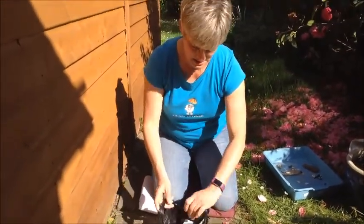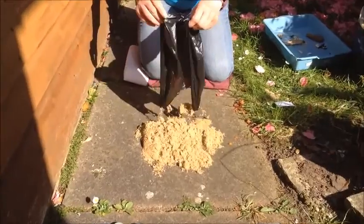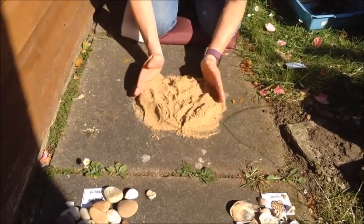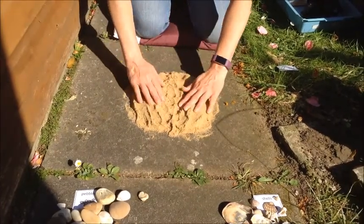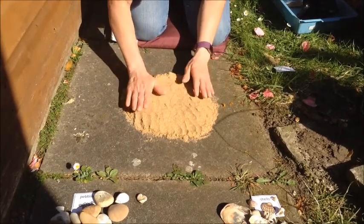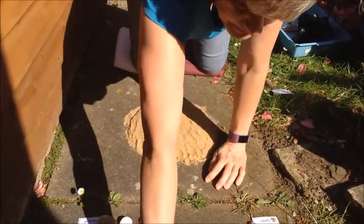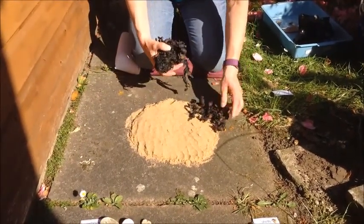Right now I'm going to make my face. So I used sand first I think. Pat it down. Today I'm going to start with the hair, and for the hair I'm going to use the seaweed.